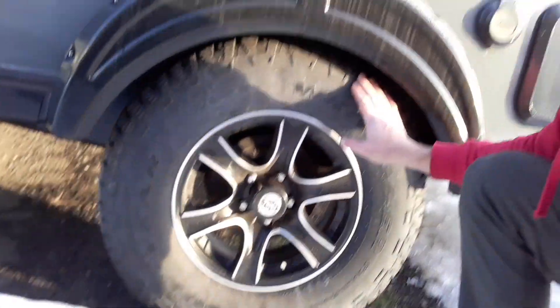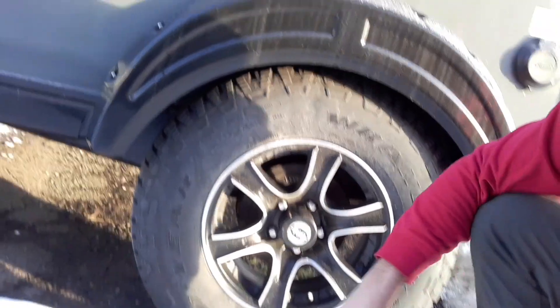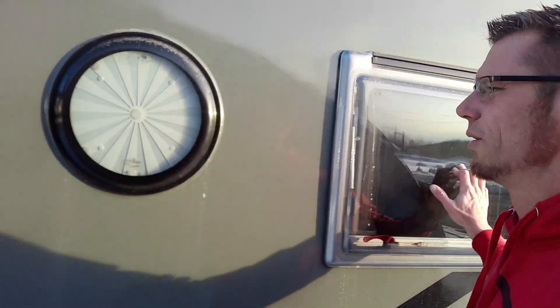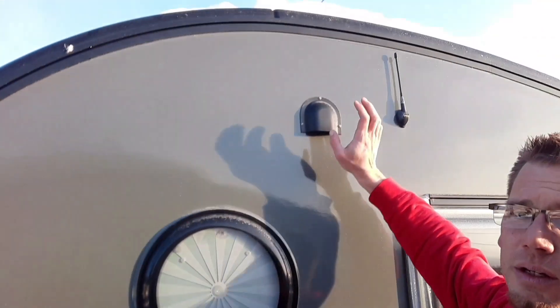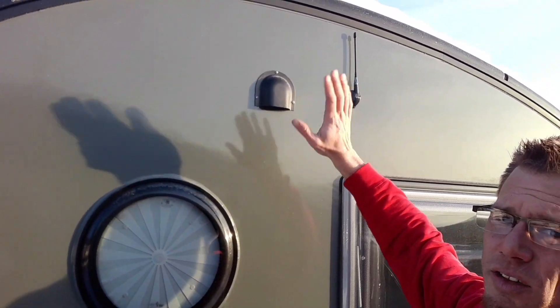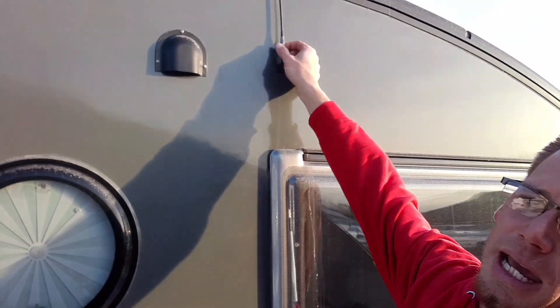Awesome aftermarket aluminum wheels with the beautiful tab center cap. Dual pane windows. Side portal window in the bathroom. Exhaust for your interior, and your bathroom exhaust. AM FM radio.